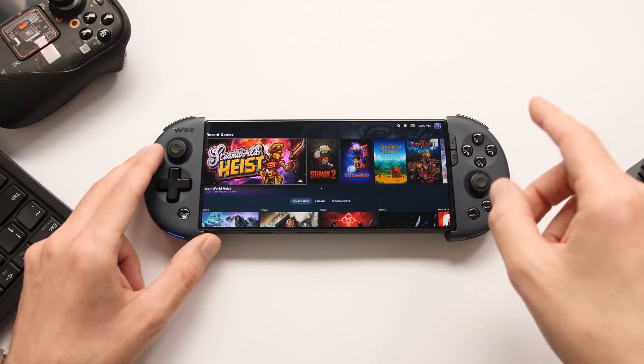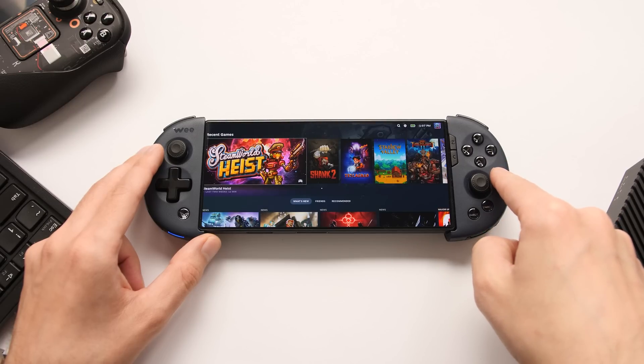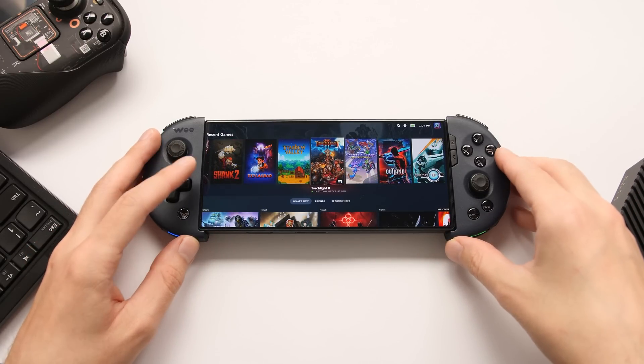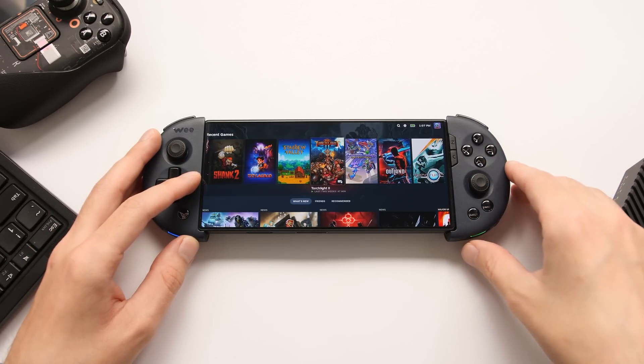This is something that wasn't possible while I was making that last video, but an update came out today and it allows us to do what you can see on screen right now. There are a couple of things that we need to talk about before I can show off the performance of this system.